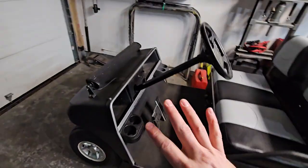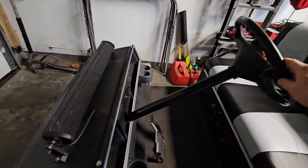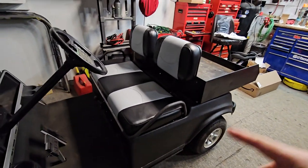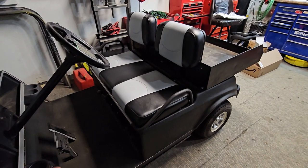We also cleaned up all the trim. Not just Raptor liner on the body, but I went ahead and painted all the pieces of trim that were just sort of dull or faded.